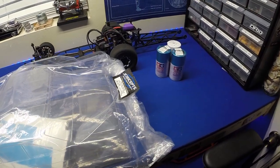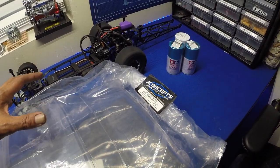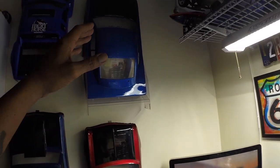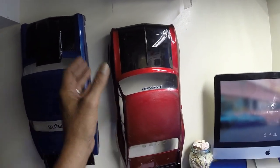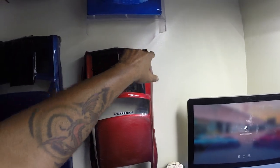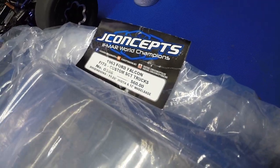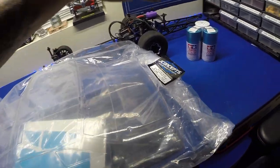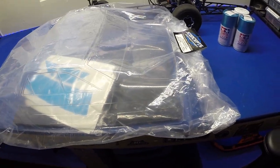What's up guys, we are back on the bench and we have got another body for the drag car, the DR10 Pro drag car. I've run the shark body on there, pretty cool, I like it, but I definitely like my scale bodies a lot more. The Nova is taking a beating on the front, so we went with another body. This time we're going to use the J Concepts 1962 Ford Falcon — very cool body. I got it at a good deal, someone bought it and didn't use it.